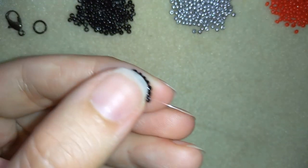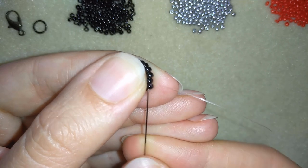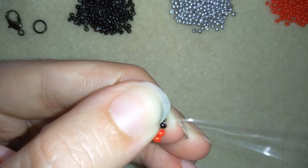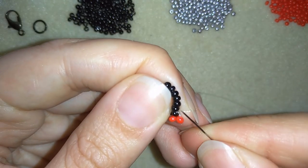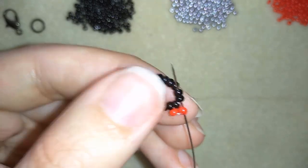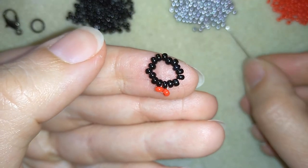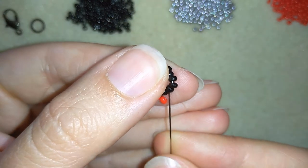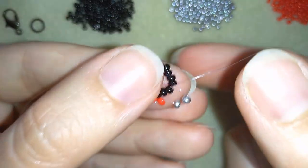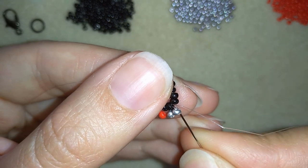Now I have a circle of 16 beads. I will take two red beads and, as I'm exiting from this black one, I will go back in circle through the same black one. Then I go through the following two black beads. Now I'm going to take two silvers and go back through the beads I'm exiting out of — I have one black bead separating these two loops of beads.